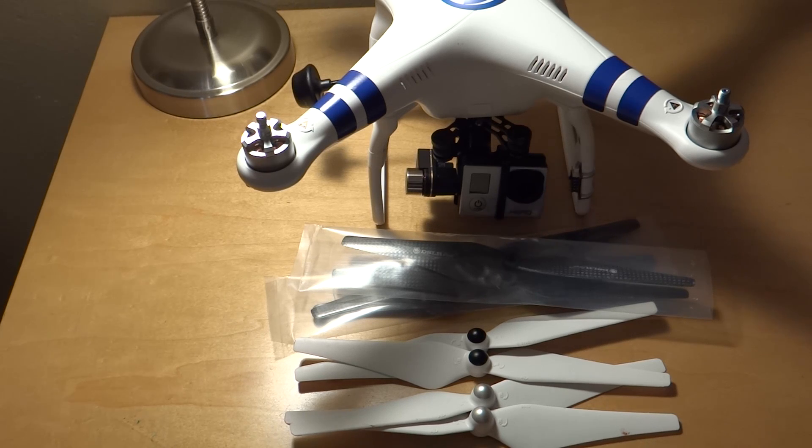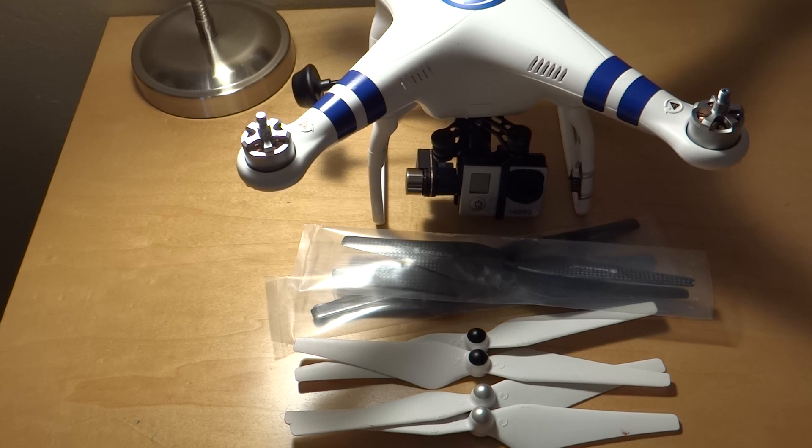That's basically it for the DJI Phantom 2 Vision, and that should include an update to the app also. Now onto the Phantom 2 firmware 2.0 update. The new firmware supports iPad ground station and PC ground station functions, which we've been waiting for a while. There are added flight limits functions including max height and max radius limits, and added LED indicator warnings — if non-smart batteries are detected, the LED flight indicators will be solid red. There's also an optimized compass calibration algorithm to increase its resistance to interference, which should help with fly-aways, allegedly.